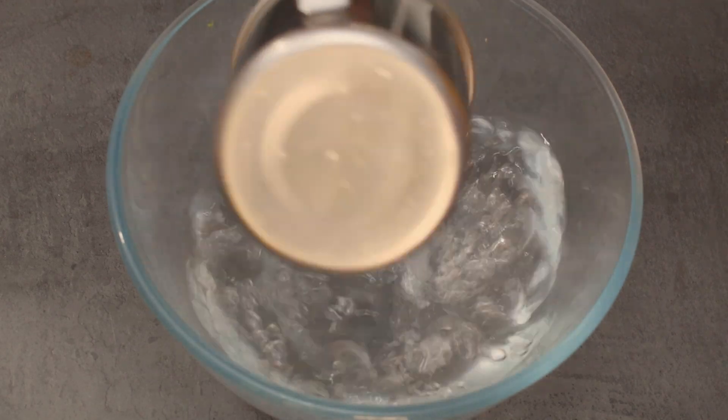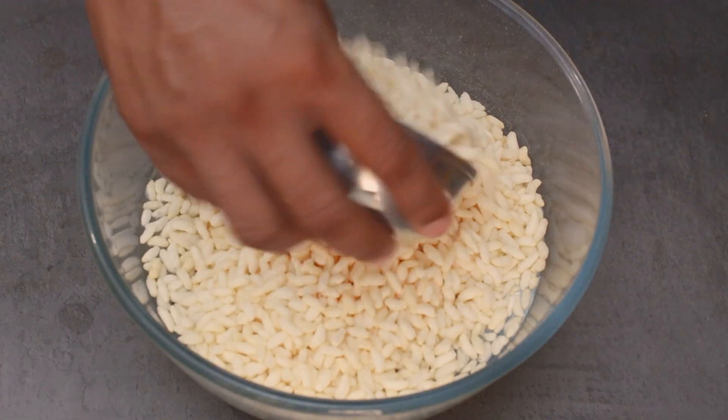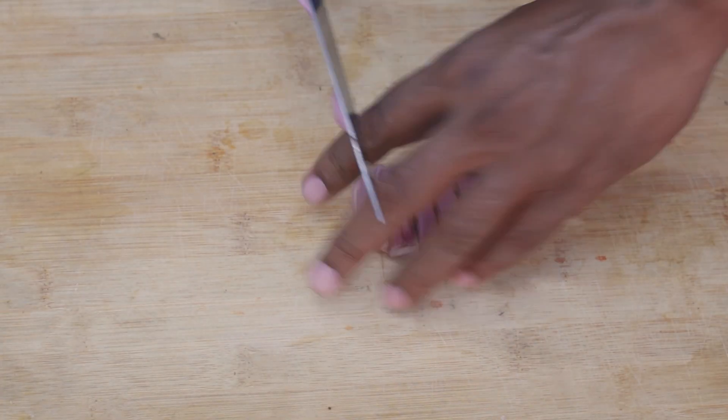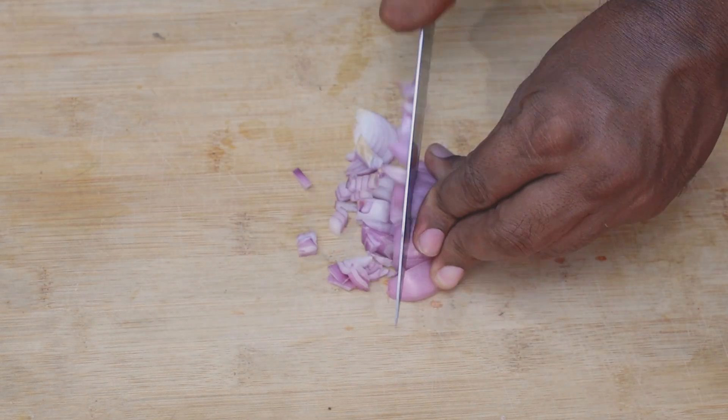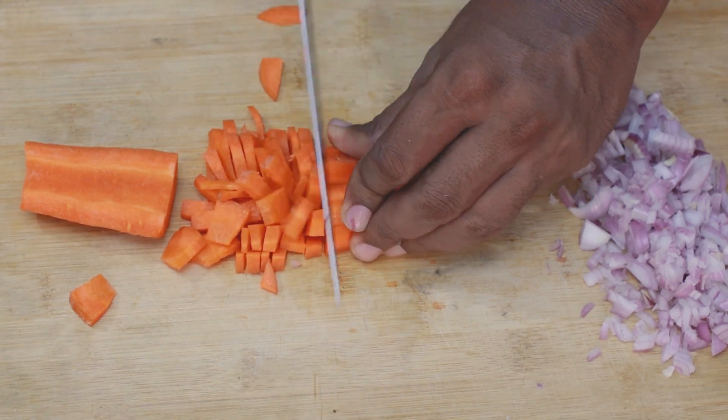Hello friends, we are going to talk about 3-3 ingredients in this video. I will add some ingredients in this video: carrots, tomatoes, pachamirch (green chili).